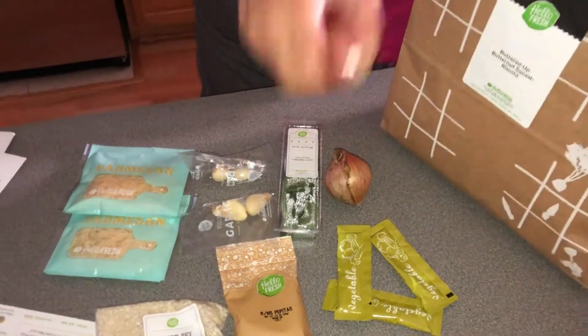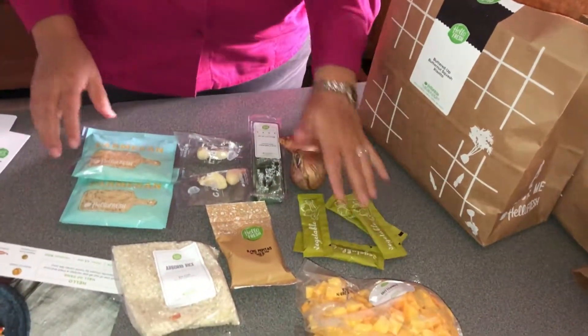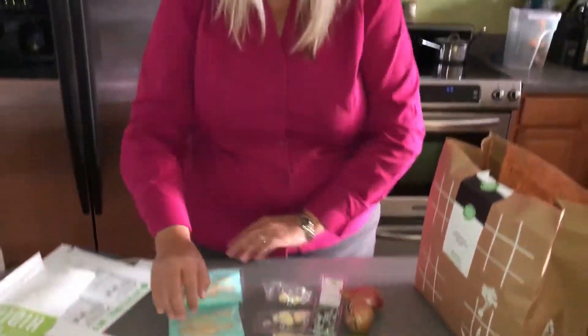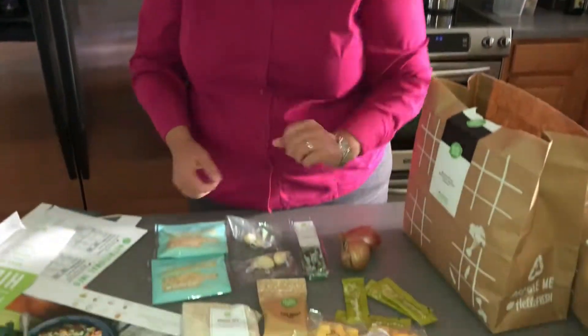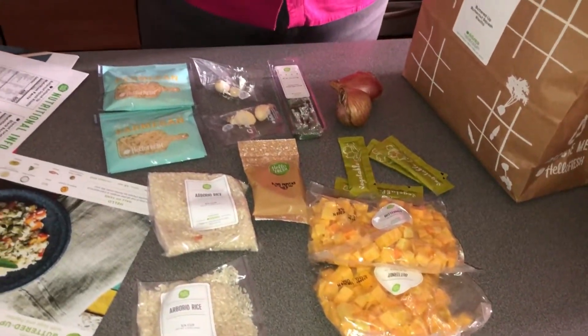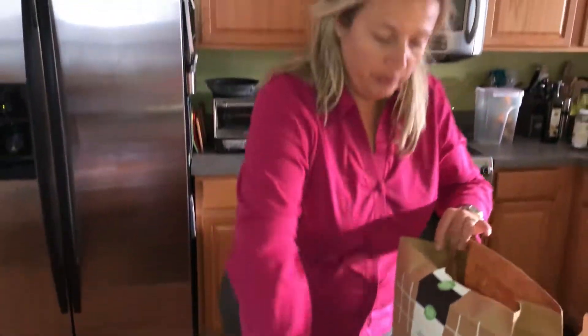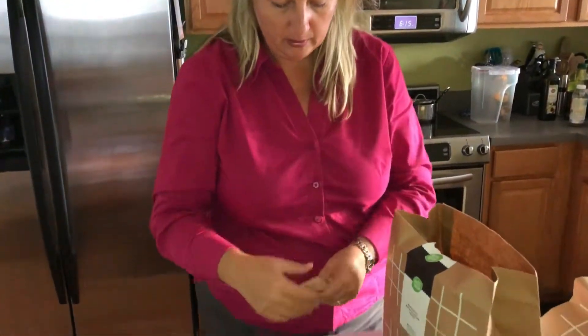And one more item — sage. Pretty simple, this should be easy. You can't go wrong; this is already prepared, just combine and cook. I'll put these items back — oh, I left something in there: more pepitas! And the last one is the sweet potato and black bean tacos.